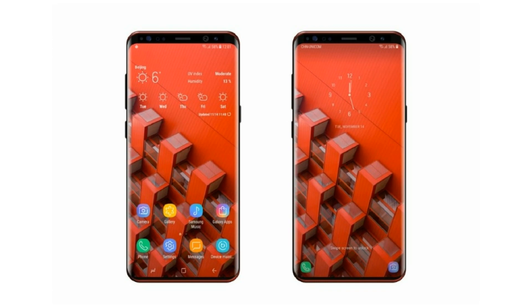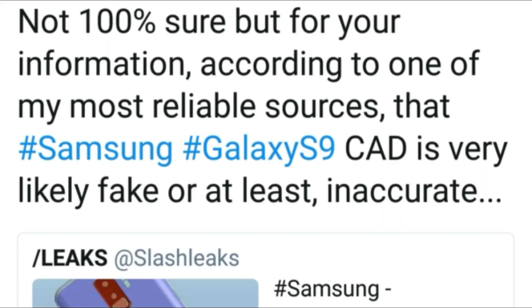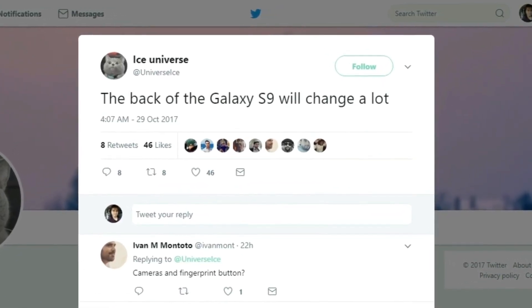This render doesn't show us the back, but for the back we got a cat drawing, which is most likely fake. Own leaks also tweeted that according to his most reliable source, this cat drawing is fake or inaccurate. The back of the Galaxy S9 will change a lot — that's for sure.